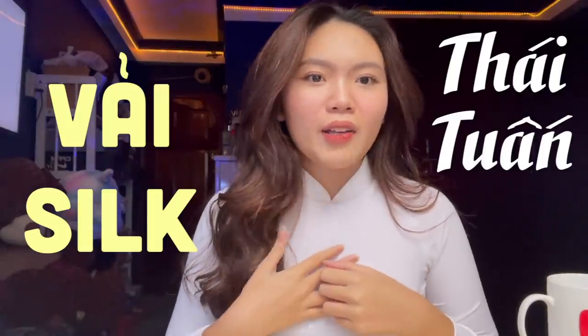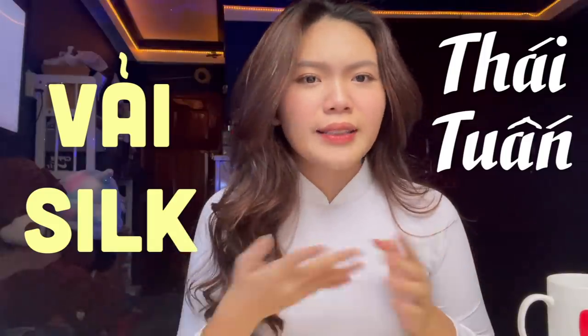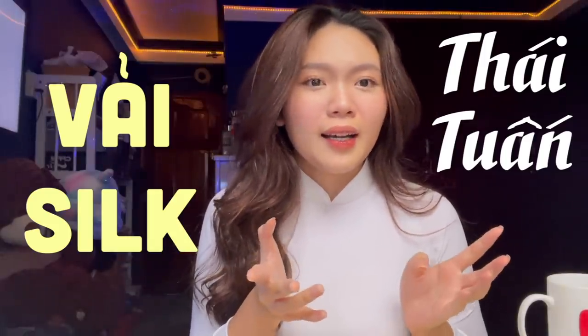Nếu mà dài quá thì rất vướng. Tà dài của mình thì may một lớp thôi, tại vì nếu 2 lớp thì sẽ khá là nóng, nhưng 2 lớp thì rất là đẹp — đi thì nó phất phới rất đẹp. Loại vải mình sử dụng là vải Thái Tuấn Silk. Thái Tuấn có rất nhiều vải, các bạn có thể tìm ở các chợ vải Tân Bình. Vải Thái Tuấn cũng không rẻ nhưng không mắc lắm, mà lại chất lượng, mặc rất là mát và không bị chảy mồ hôi nhiều khi học.